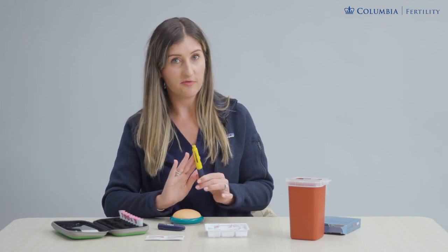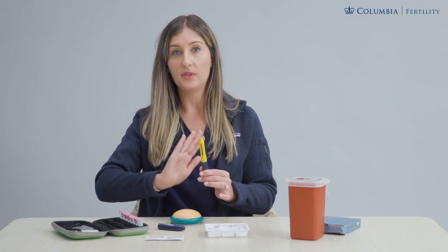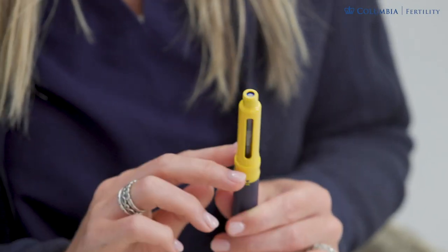This is typically a multi-dose cartridge of medicine, so once you load the cartridge in for the first time you'll likely get several more doses out of it. You load it once, leave it inside the pen until it's empty, and that's when you take it out and put a fresh cartridge in.